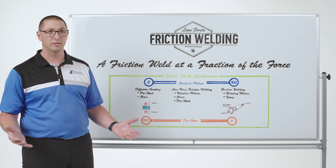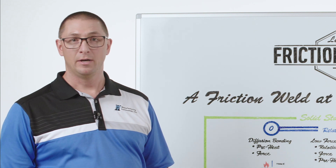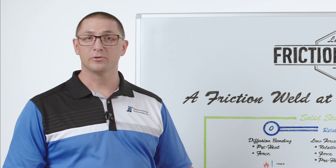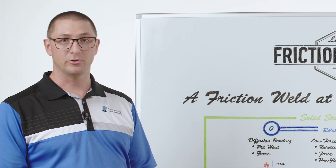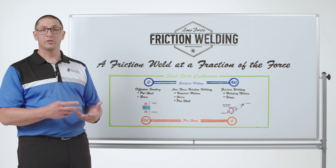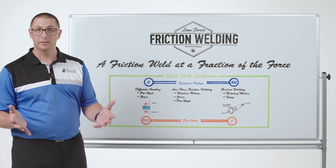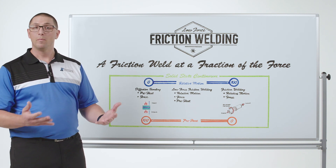Diffusion bonding is a process used in the aerospace industry that creates very high-quality solid-state joints. The problem is it takes a really long time, and if I want to make hundreds of parts a day, I need a way to accelerate that solid-state joining process. This brings us to friction welding, which uses no preheat but uses relative motion and high force to create friction, elevating the temperature at the weld interface and making that solid-state joint much faster.